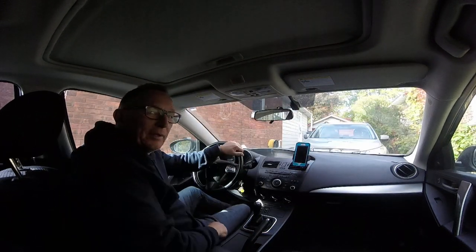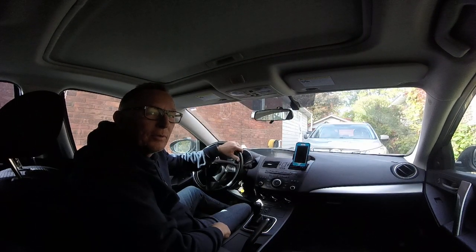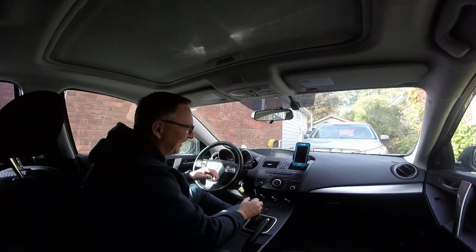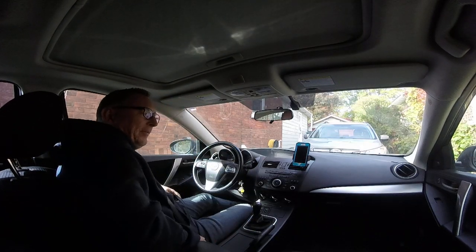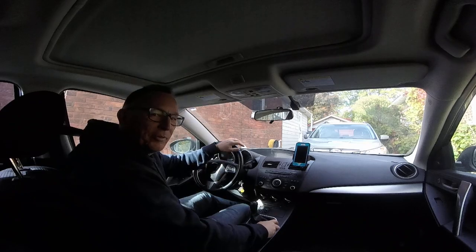Well, here we are in the Mazda 3. It's a... Rusty... Rusty 0869? Anyway, we're going to try a little drive around with this new camera setting.